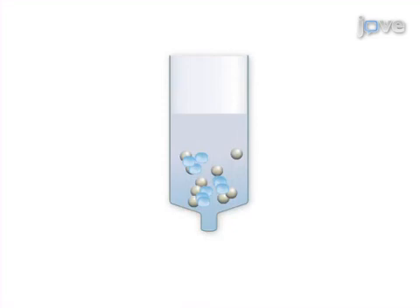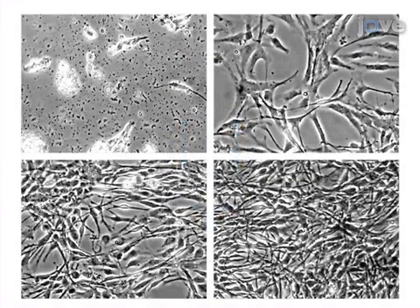The final steps are to purify the CD31-labeled cells by magnetic separation and to then culture them. Ultimately, pure populations of periventricular endothelial cells are generated for further study through immunofluorescence microscopy and angiogenesis assays.